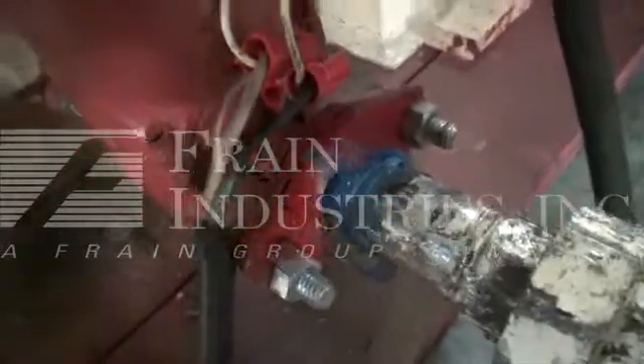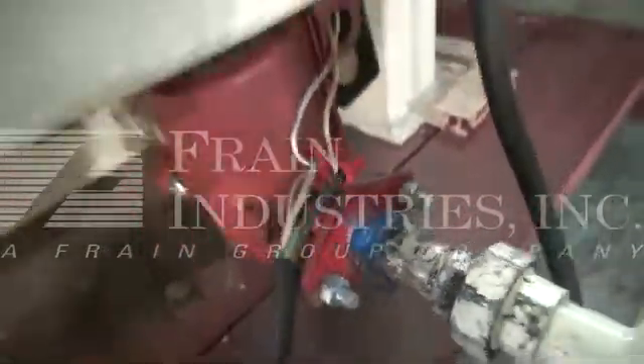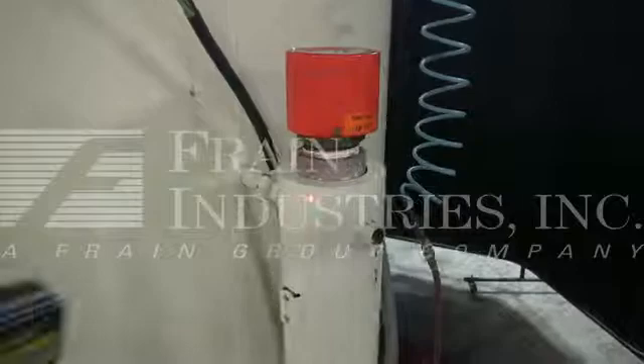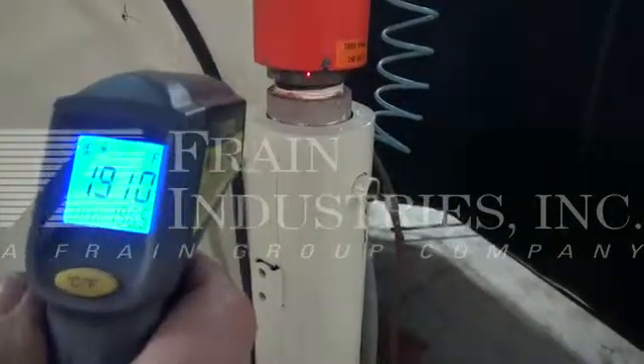The technician will quickly bump the circulating pump. I use the thermometer to show the heaters are properly functioning.